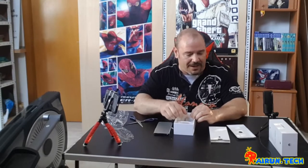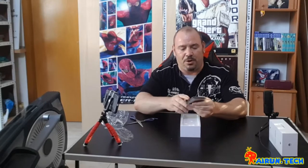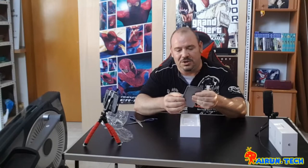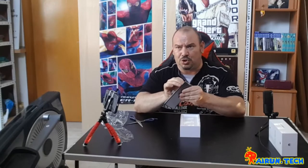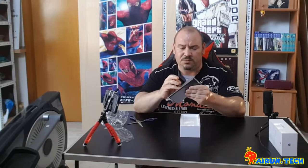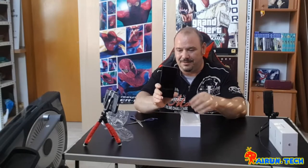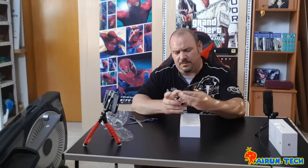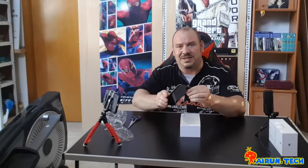Let's continue with the unboxing. As I was saying, the P30 Pro is currently Huawei's flagship device. It's a beast — it has an 8-core processor, 8GB of RAM, wow, very beautiful! 8GB of RAM, internal storage of 128 or 256GB as in this case. It has incredible cameras — three rear cameras, the main one being 40 megapixels.